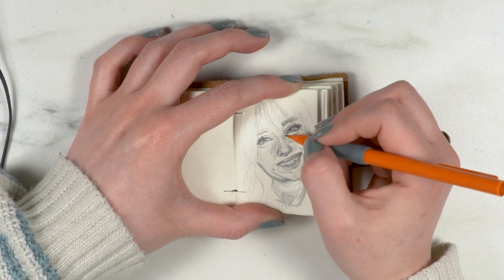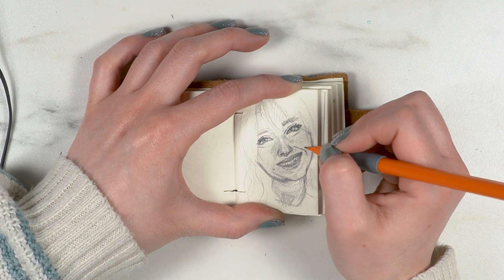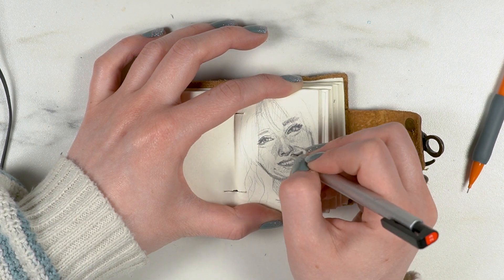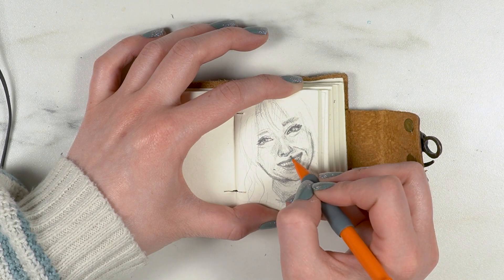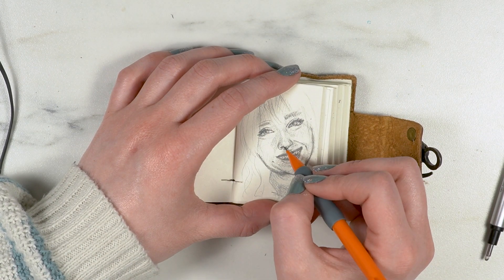My hand kept falling off the edge of the paper, which made it hard to control what I was doing. And obviously it's harder to see because it's so small — I just wanted to put my head right in front of the paper, which I couldn't do because I was filming.